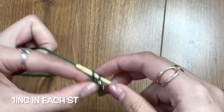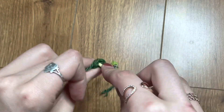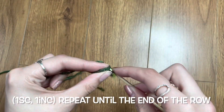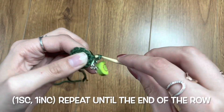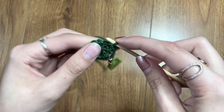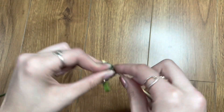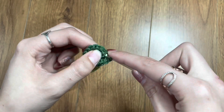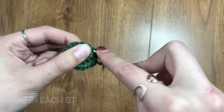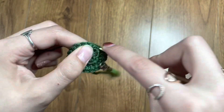You're going to do an increase in each stitch, so two single crochets in each stitch. The next row you're going to do one single crochet and then one increase — one single crochet and then two single crochets in the next stitch, all the way around. Then you're just going to do one single crochet in each stitch. This will start to round off the bottom of our flower so it's not flat.